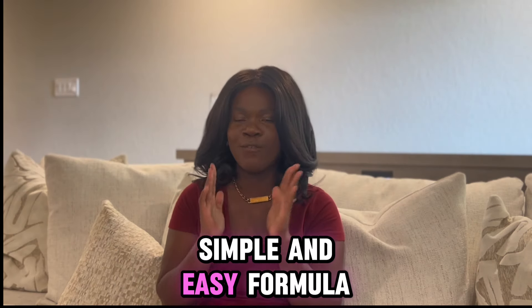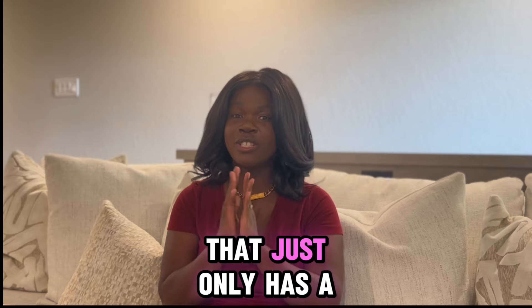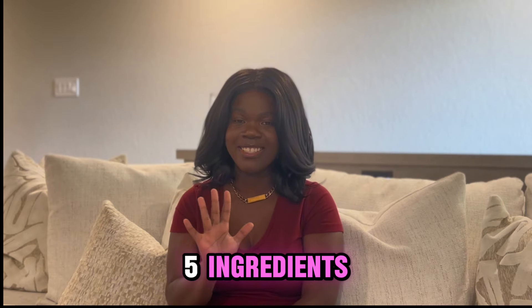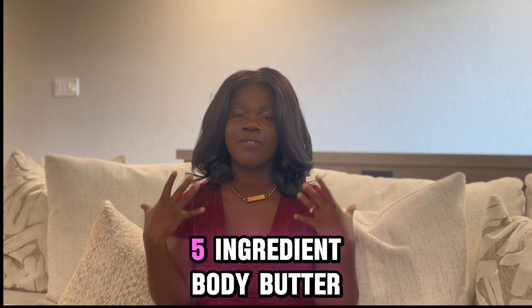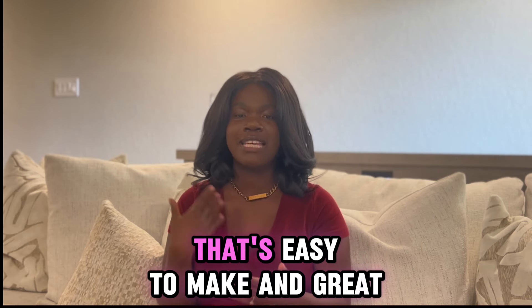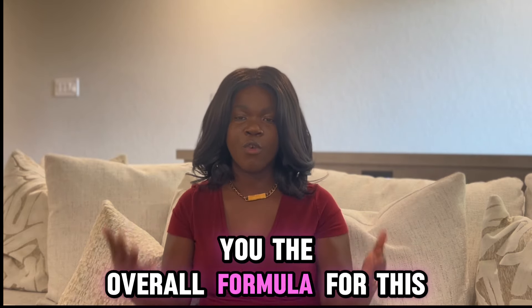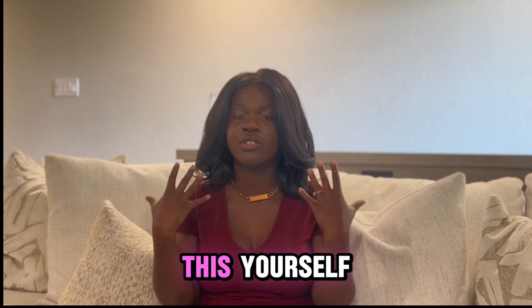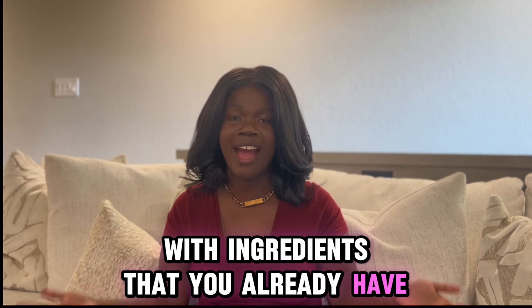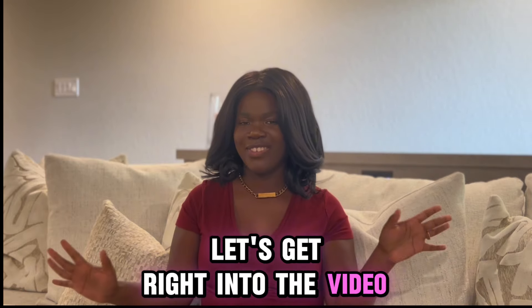Are you looking for a simple and easy formula when it comes to body butter? Something that's not overly complicated and only has five ingredients? Well then you're in the right place because I've created a wonderful five ingredient body butter that's easy to make and great for beginners. This is a beautiful body butter and I'm going to share with you the overall formula and also alternatives so that you can make this yourself with ingredients you already have, or with having to buy as minimal products as possible.